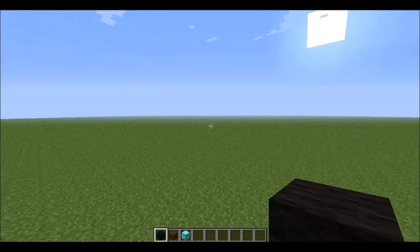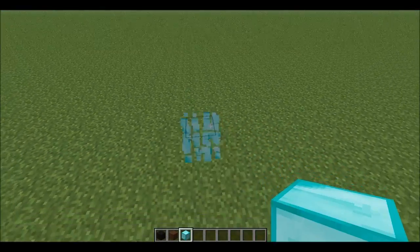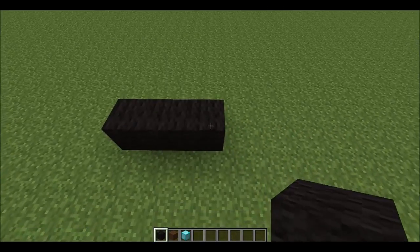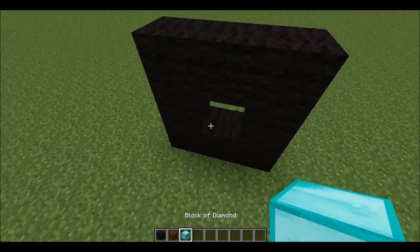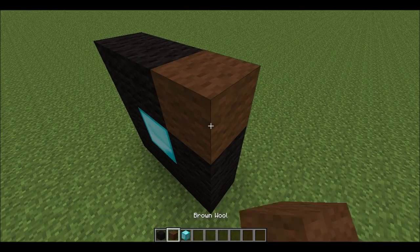So, you need black wool, brown wool, and any type of material. You want to take out your black wool and make a 3x3 square, and in the middle you want to put your material in the corner, just make it from brown wool.